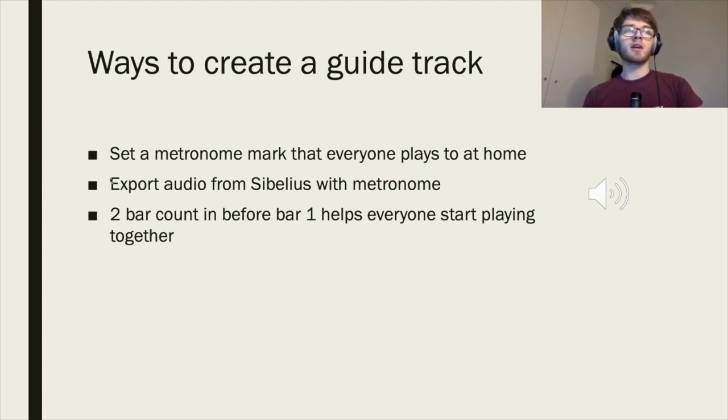Another way to create a guide track is to export audio from Sibelius. Just add two empty bars of rest before your piece starts, make sure the metronome is on, and that gives you a nice two-bar count-in. Then email it out to your band with instructions.